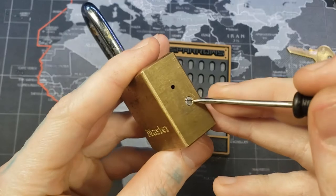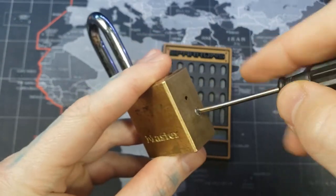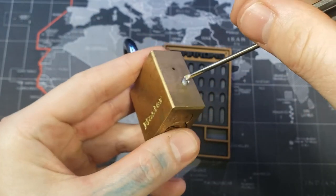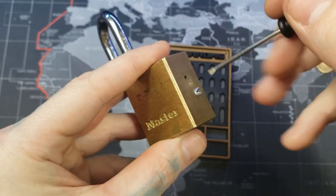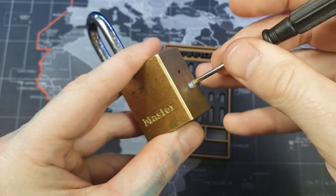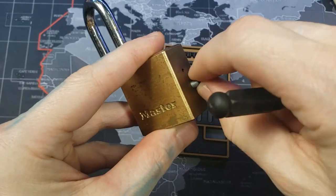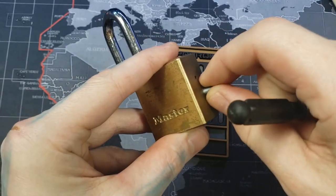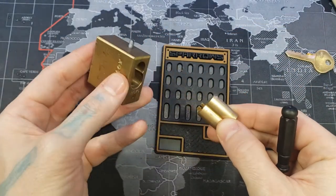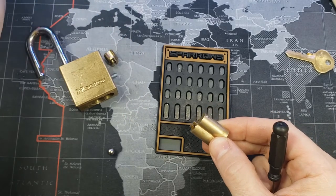I took a bolt and cut it with a saw to make a flat-head slot in here where I could remove it. I'm going to hold the core in as I'm doing this, because the second this bolt is far enough out the core would just fall right out — and since it's picked, so will the plug and all the pins. There we go, and we'll go ahead and remove everything.